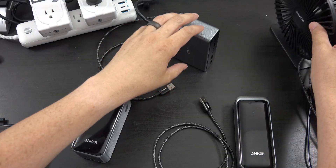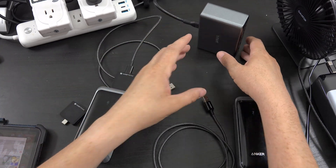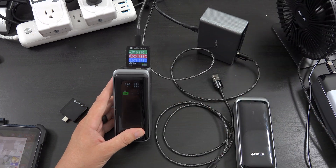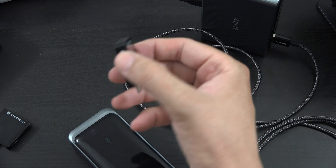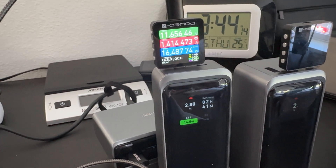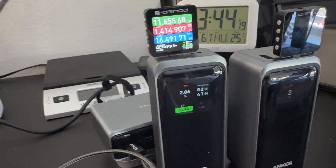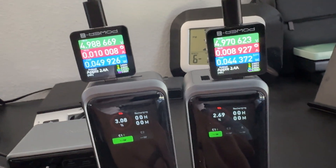I have a fan pointed at the charger to cool it down. I really want to see 20-something watts on USB-A again and figure out what it's doing. After stopping filming with the big camera — now it says Quick Charge 3.0 on this little device, 16 watts. If I introduce a second USB-A device that was charging via Quick Charge earlier —